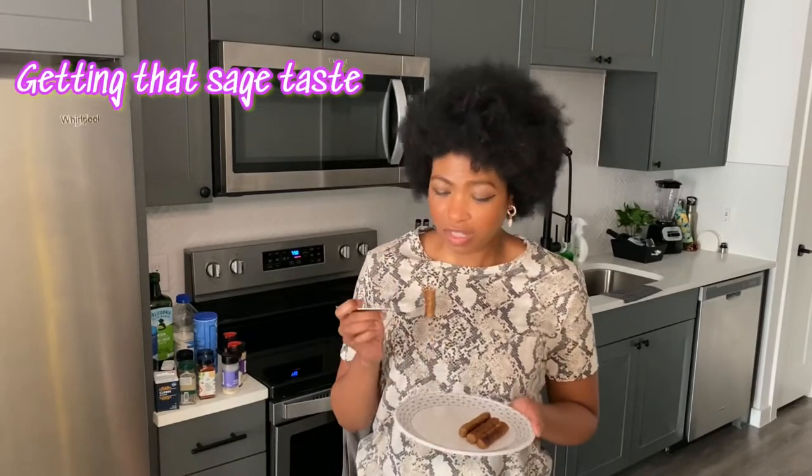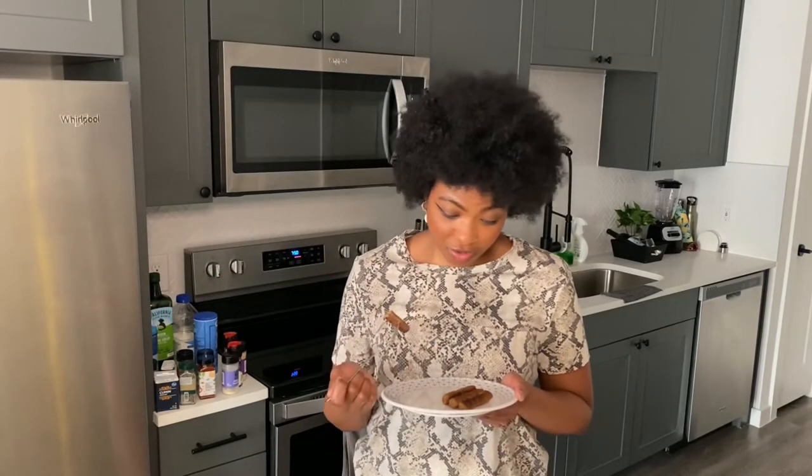I'm convinced this is sausage — look at it, it looks like a sausage on the inside. You taste the sage, it has the texture, it even has that coating. This tastes like sausage, and that maple brown sugar mix with it is just mmm. I'll dare say a five — this might be my new favorite. It's giving everything I need and it was easy to make. I recommend doing it on the stovetop in a skillet with a little bit of vegetable oil. I have no complaints — tens out of tens across the board.